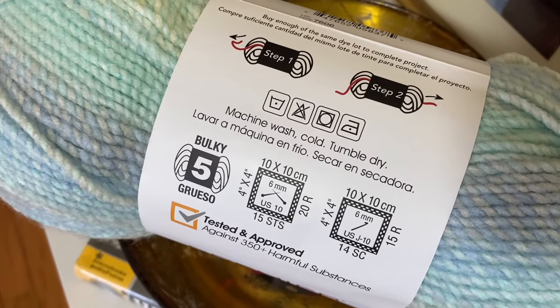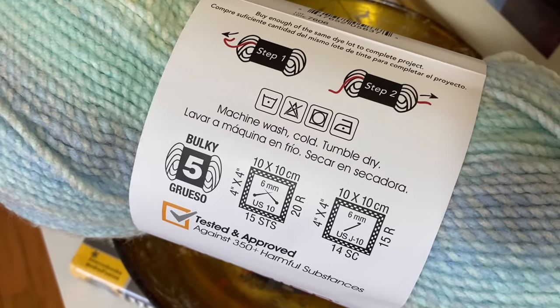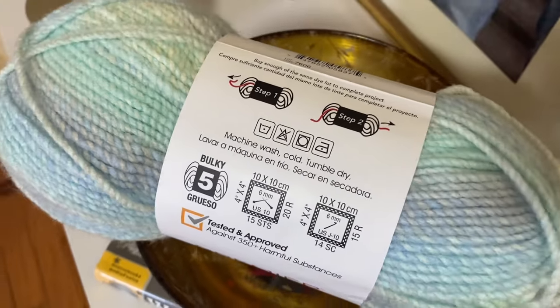You want to ensure that you keep your item well preserved and make sure it lasts for a very long time. If you made the item or someone gave it to you, they spent a lot of time on it and you really want it to last. The first thing you want to do is sort your items based on color, material, and care instructions.